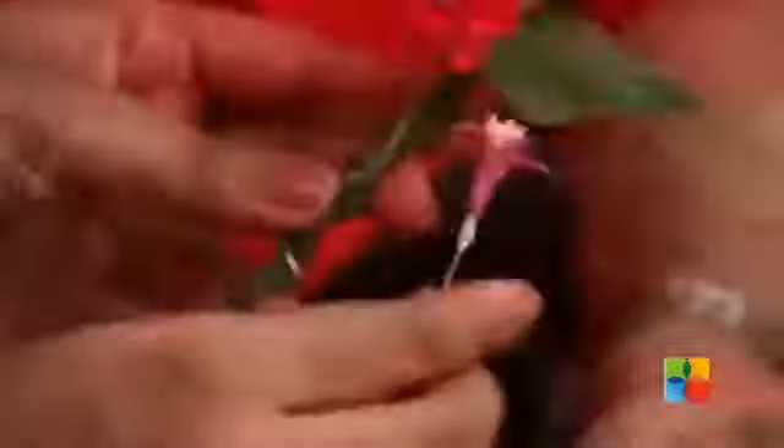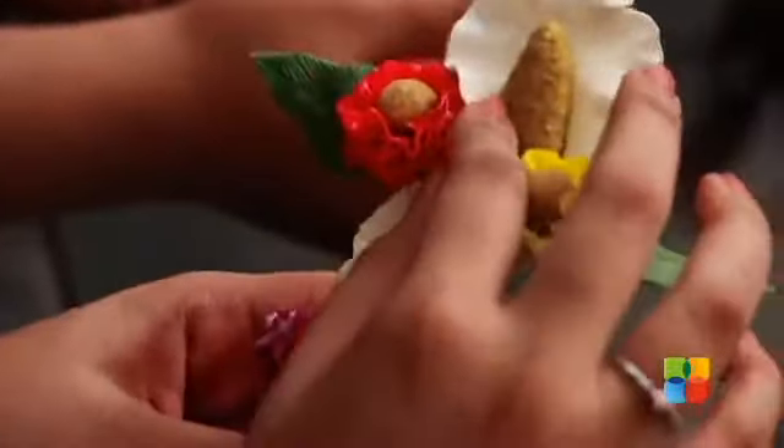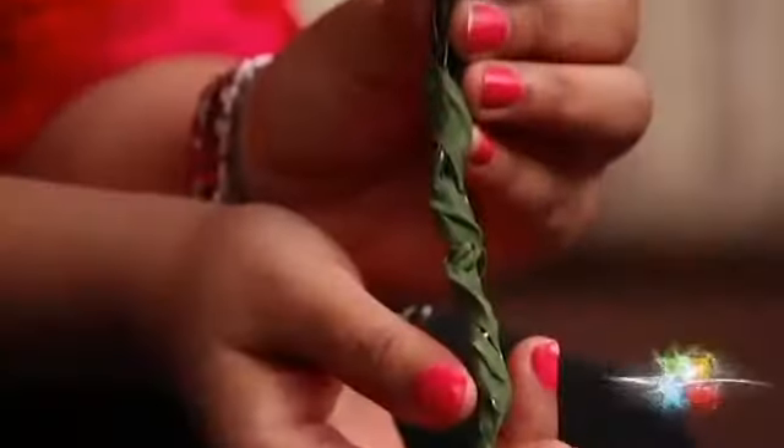After our main flowers are done, we use the fillers, which are basically smaller flowers, to cover up any gaps. At the end, after all the wires are twirled, we use the green tape to tape everything together so that it has a finishing to it.